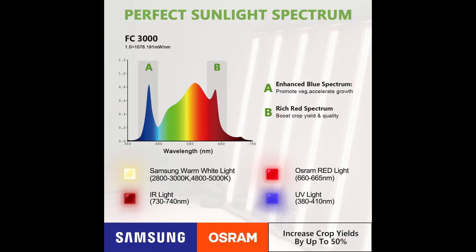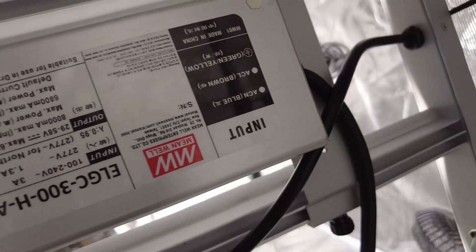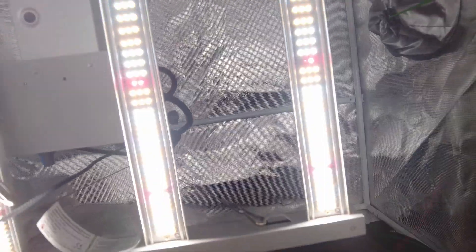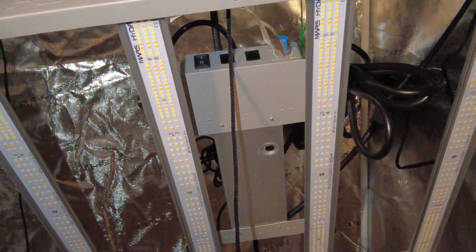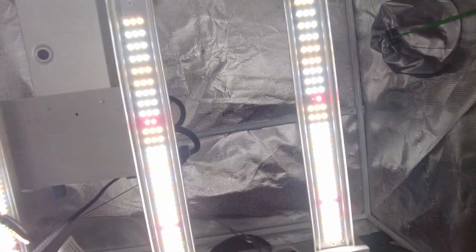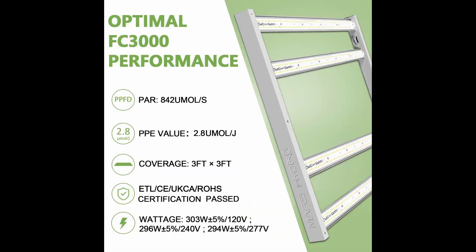The Mars Hydro FC 3000 has a full sunlight spectrum using LED brands Samsung and Osram. It has a low build cost, a lifespan of 50,000 hours plus, and you can yield a harvest of 2.5 grams per watt. It is made of high quality efficiency LED chips — 896 pieces of best-selling Samsung LM 301 and Osram 660 nanometer LED chips — and has high efficiency up to 2.8 µmol/J.